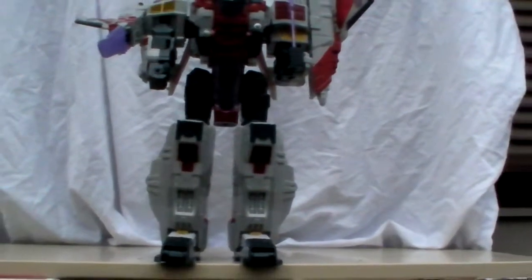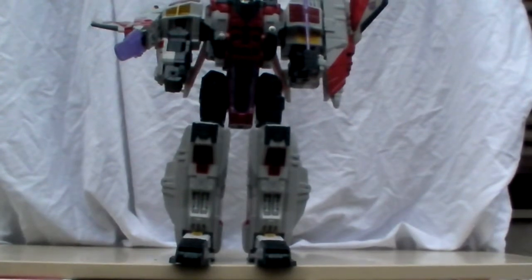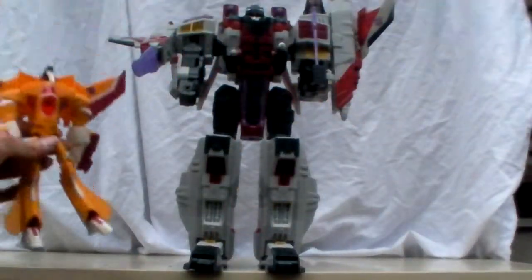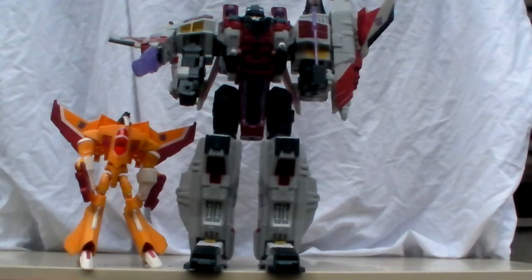Just for a size comparison, here he is with Sunstorm — Sunstorm looks like a baby next to him. He's about 13 to 14 inches tall. That's all I got, and I'll catch you all next time.